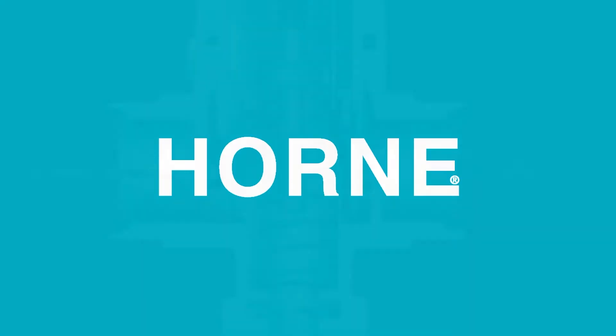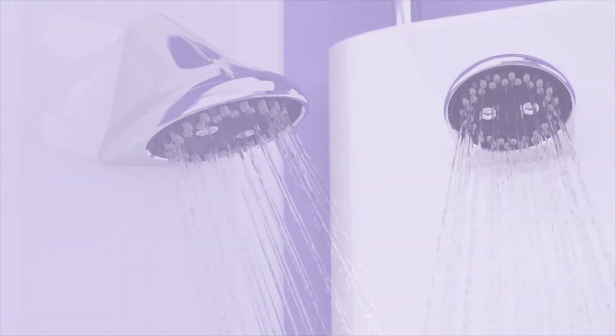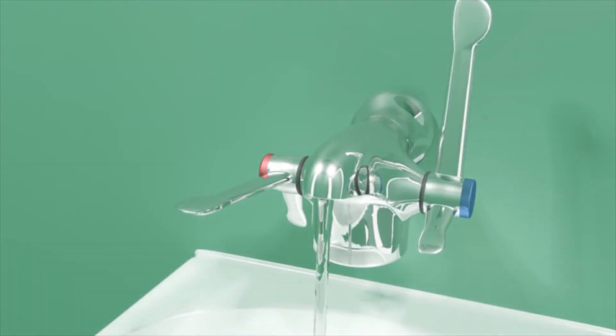Regular thermal disinfection of thermostatic mixing valves, shower and tap fittings is recommended practice for effectively managing the risk of legionella, pseudomonas and other pathogens in domestic water supplies.